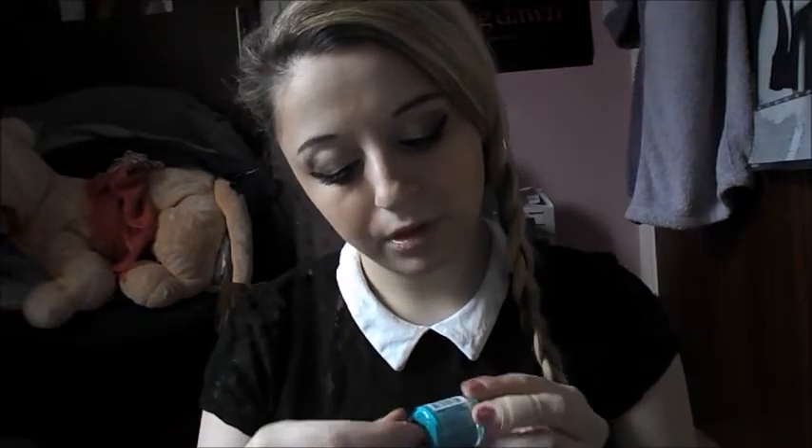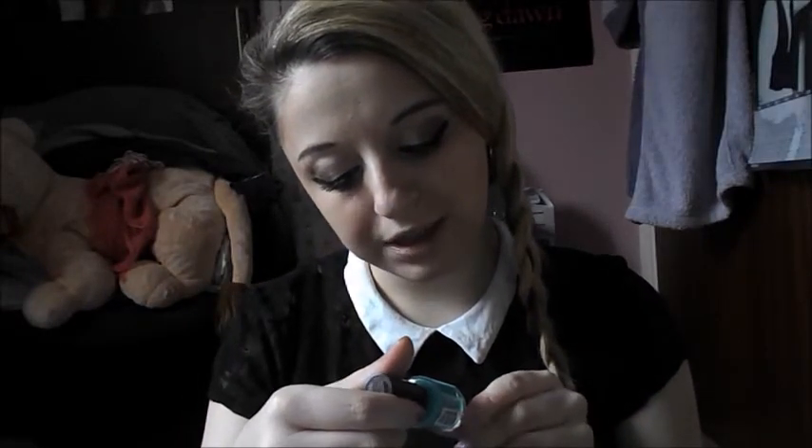I wear that one quite a lot. I've also got this one, also Rimmel London, called 504 Come Dancing. It's this beautiful green-blue color — I reckon it's greeny-bluey. That one's gorgeous.